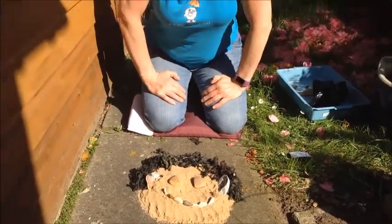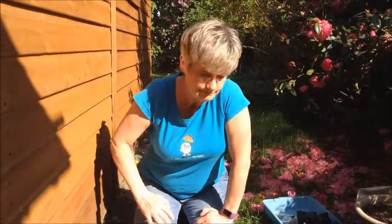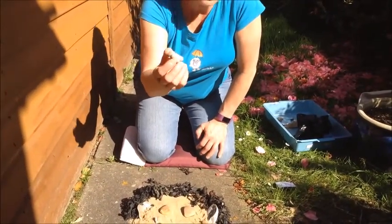And the only thing we've got missing now is a nose. I think the nose is going to be perfect with this little shell.